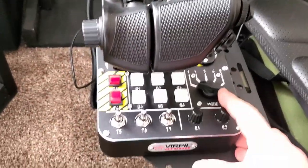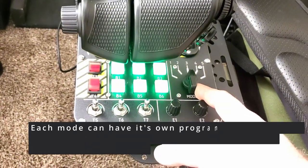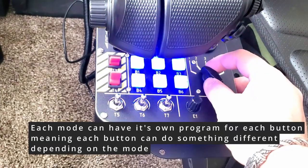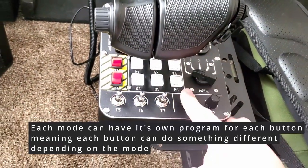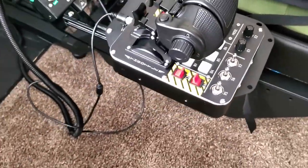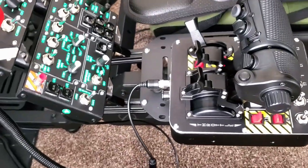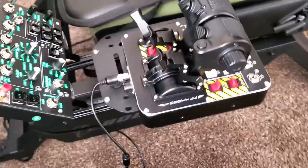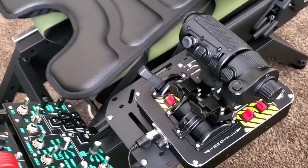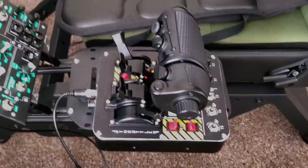They have a plethora of buttons, controls, switches, and customization options. One of the cool things about the throttle is that it's got different modes, color-coded to each mode — all changeable in the software. Each rotary works as a push button too, so you have volume and radio channel controls and more. You have buttons all over this thing, so the need to use third-party software to map your controls is almost eliminated.